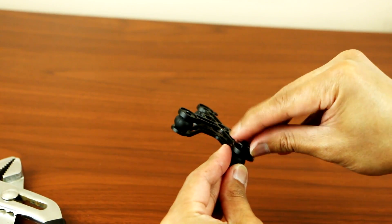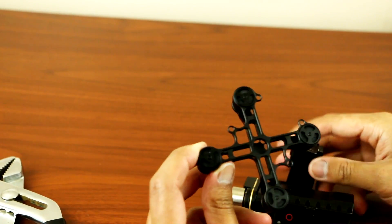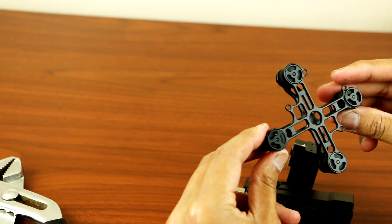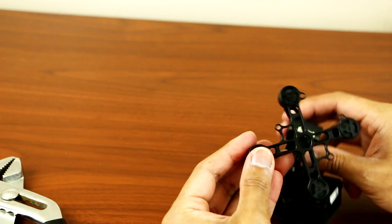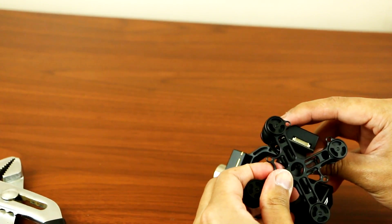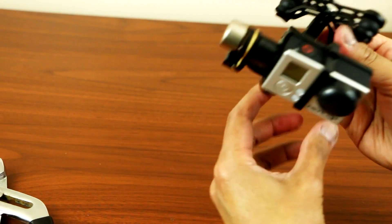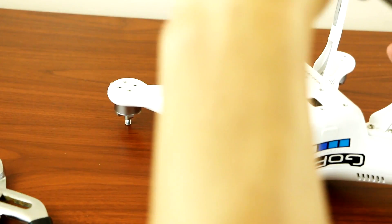Make sure this is at the bottom and this is on the top. Then we'll just put this back and put your screws in. Put this back on your Phantom.